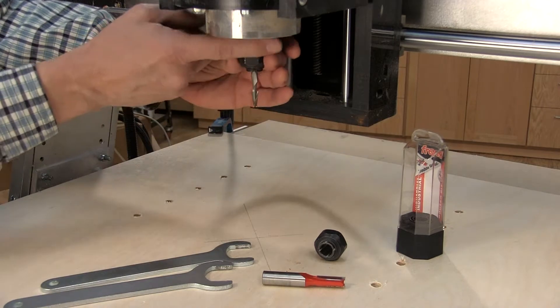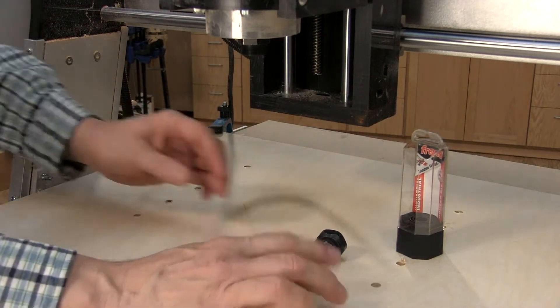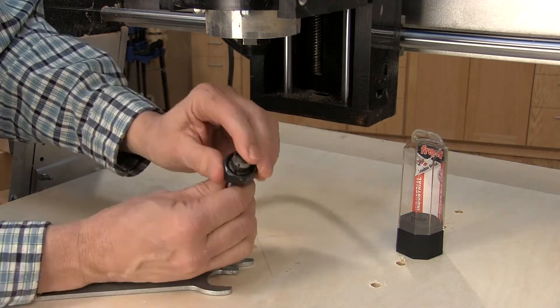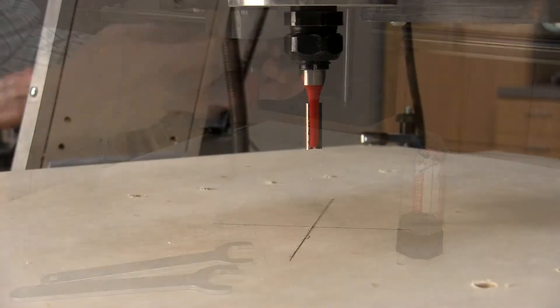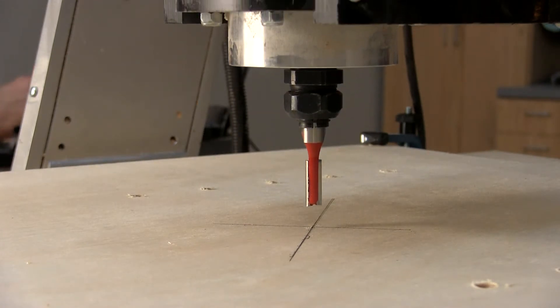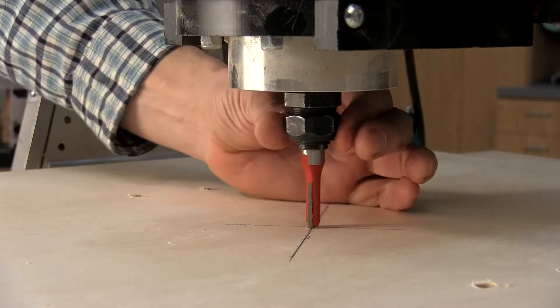Next, a three-eighths Freud straight bit is used to cut out the leg shapes. With each new operation, it's important to set the X, Y, and Z axis. Here, I'm zeroing out the Z axis.